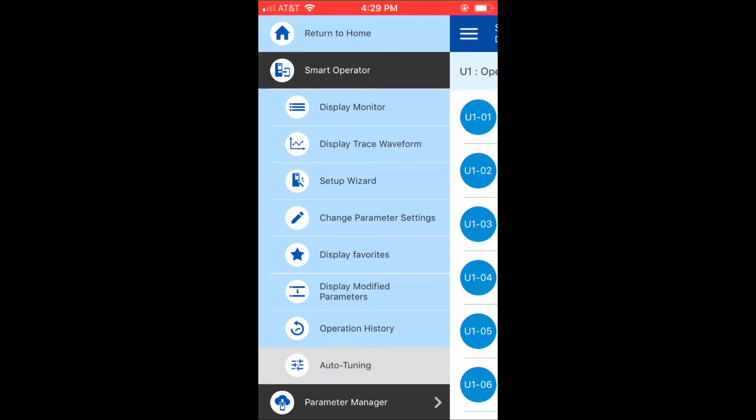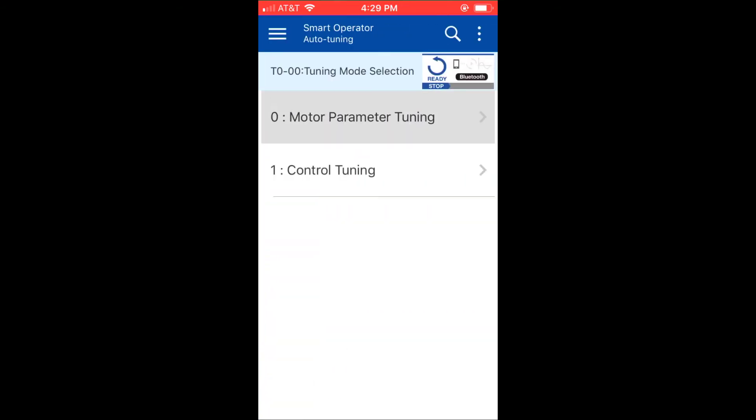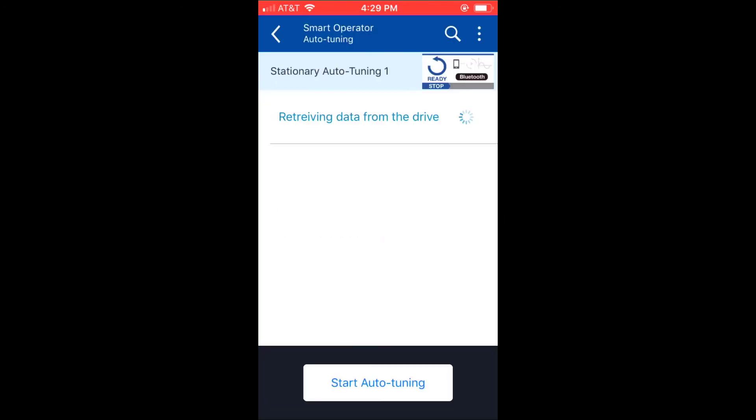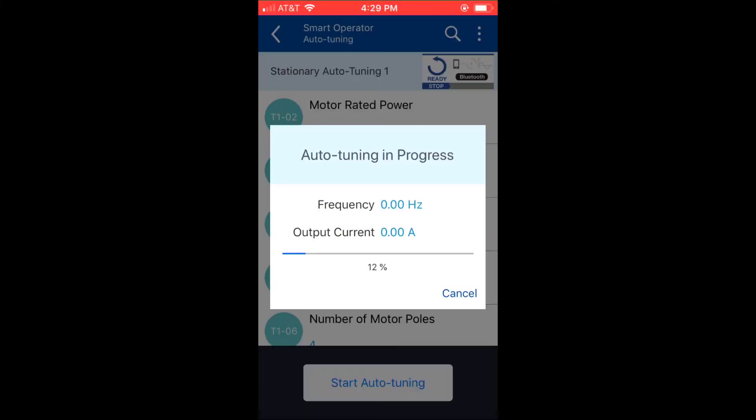Another thing I want to look at is the auto-tuning feature from the Yaskawa Drive mobile app. It really is something being able to tune a VFD for the specific application it's going to be used in, especially when it's done from the smartphone. I'll go ahead and confirm the auto-tuning procedure — it goes through pretty quick — and it's going to come back and tell me all the parameters that were changed.